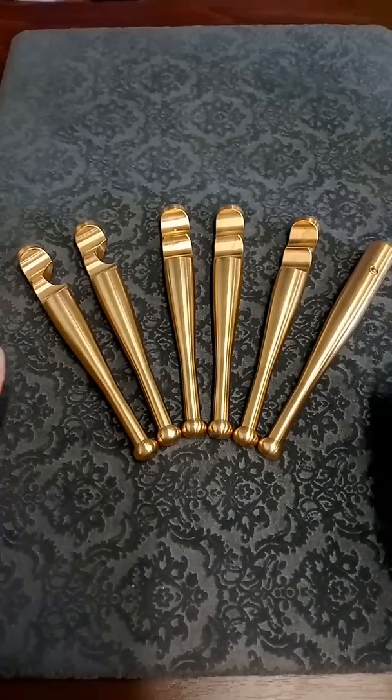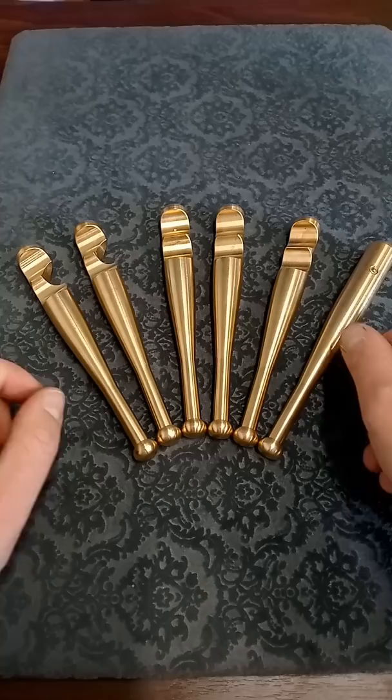This is a heavy hitter puzzle. The aim is to get these six pieces to form a freestanding structure, and once you see it at the end it looks really cool.